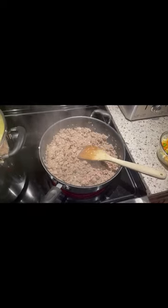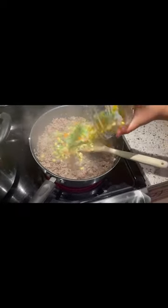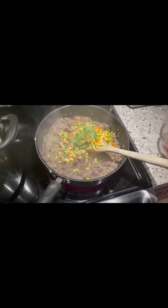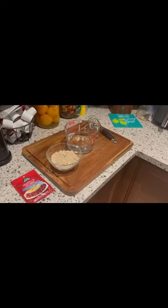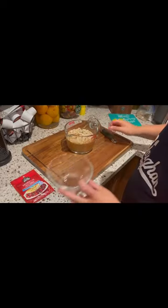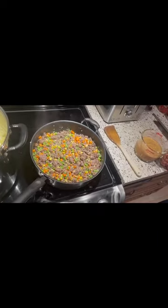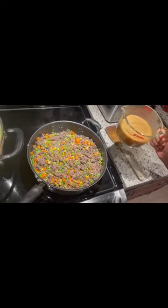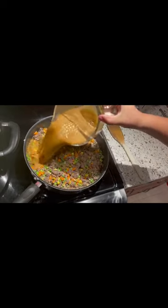Now that the beef and onions are cooked, let's add the frozen vegetables. Now we have to mix the Clubhouse seasoning with the water. Once your mixture is ready, pour the shepherd's pie seasoning with water in over top.